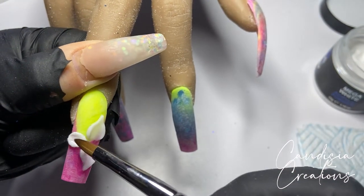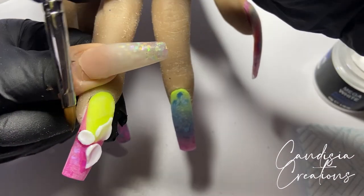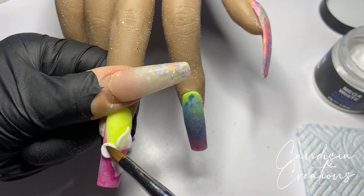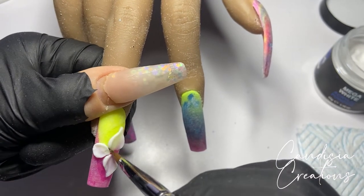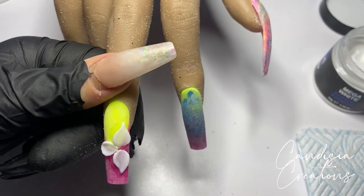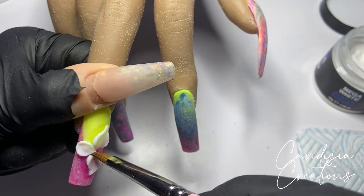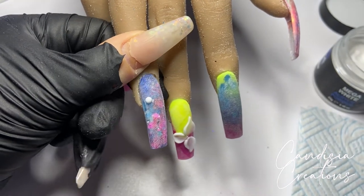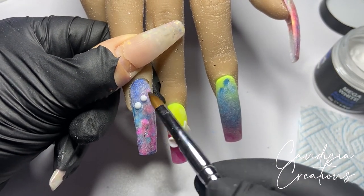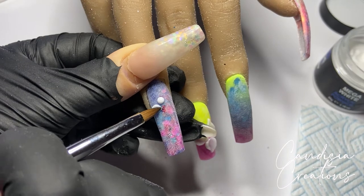I did that for the two leaves — or petals, let's call them petals — that are on top of each other. For the one next to them I did a round sort of petal because I didn't want to drag that acrylic off the nail. I'm really just using my brush to press down on one side of the acrylic to flatten the inside of the petal while leaving the outside kind of raised.